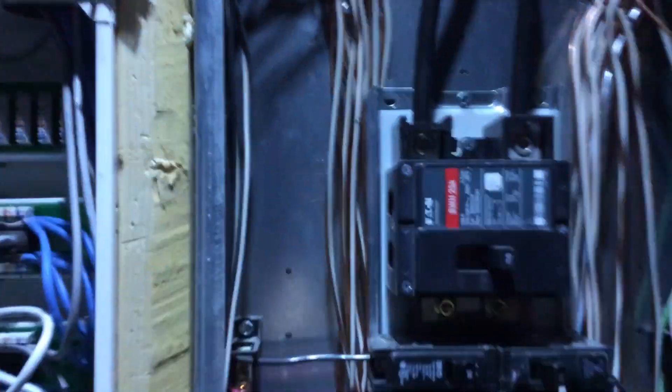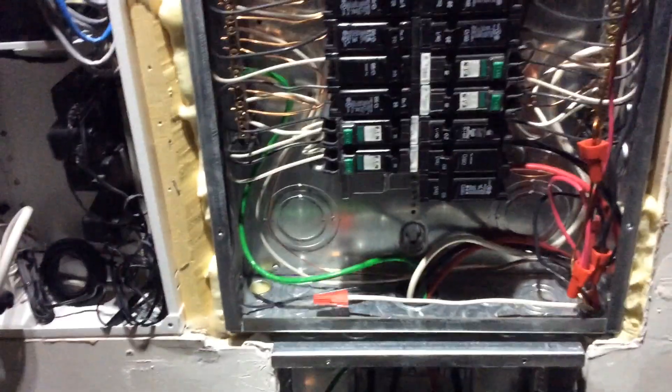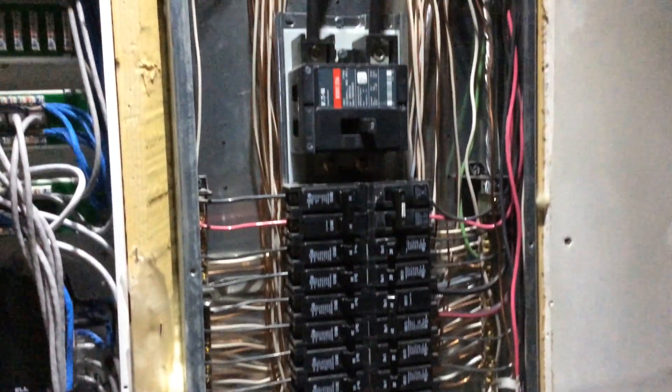There goes the power — but look, I still have light. The reason is I have an emergency LED light installed right over the panel box, so when we lose power I never have to get down here and switch a circuit over to a generator in the dark.